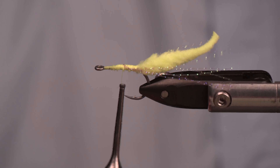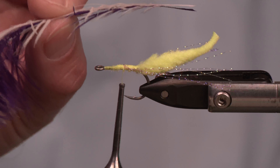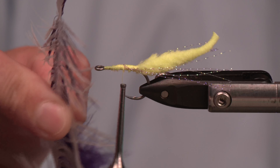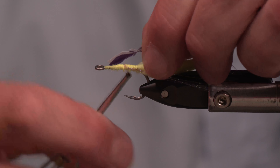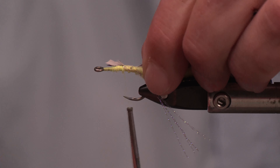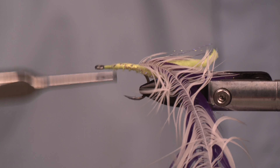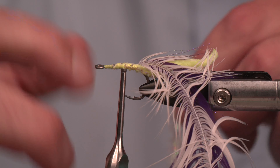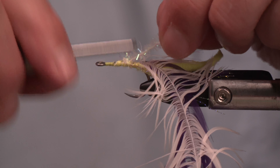Now let's get some fun stuff tied in. Much like the regular Heisenberg, we're going with some schlappen here for our hackle, but I've got one schlappen feather in white and one in purple. I put them on top of each other so when I tie these in, they will be essentially one feather. I've trimmed those tip portions out and given myself a nice clean tie-in section. Just trim those out and tie down.